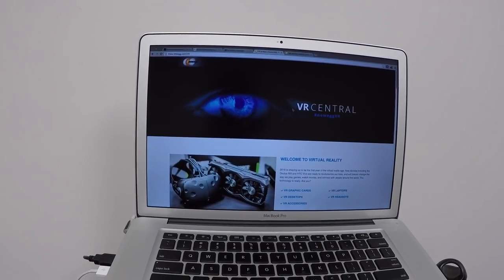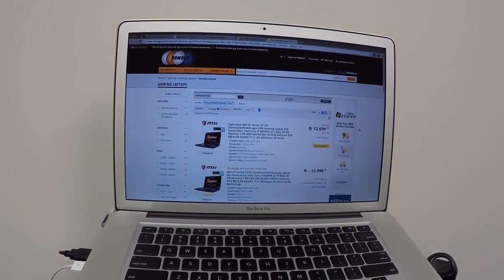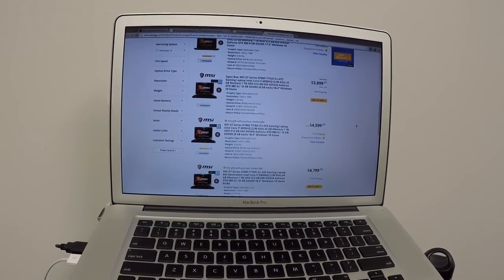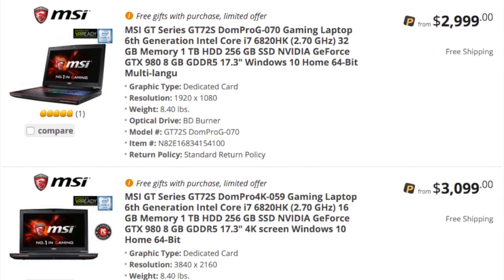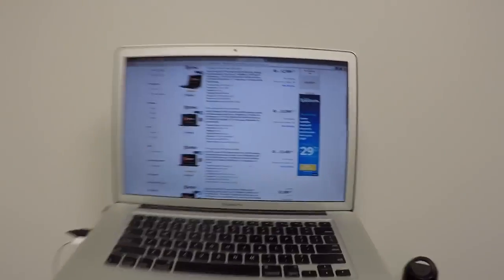I kept exploring and found the VR Central area of Newegg, which has a dedicated VR laptop section. In late March 2016, the only laptops listed there were MSI gaming laptops. I settled on the MSI GT72S Dominator Pro G041 because it has a larger solid state drive. Oculus said they were going to address the issue of installing games on your primary hard drive, but I didn't want game files on an external drive causing slowdowns that might impact my VR experience.